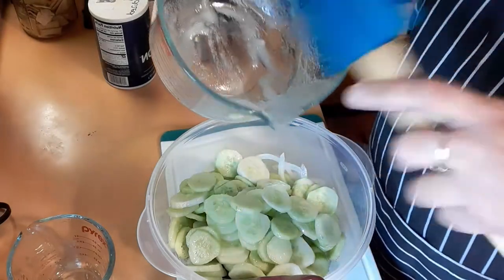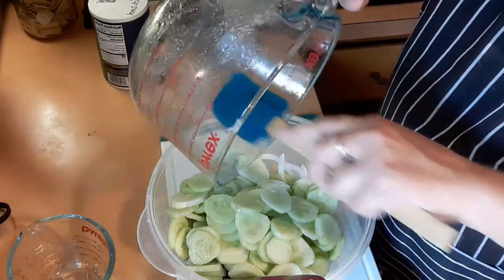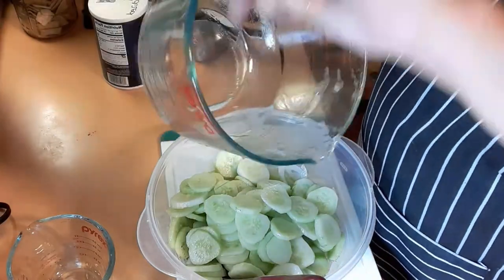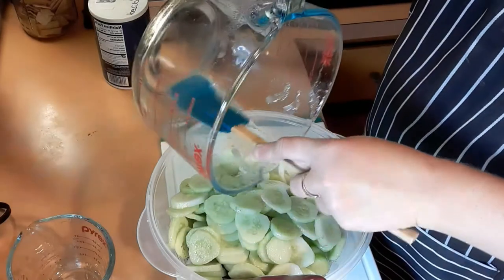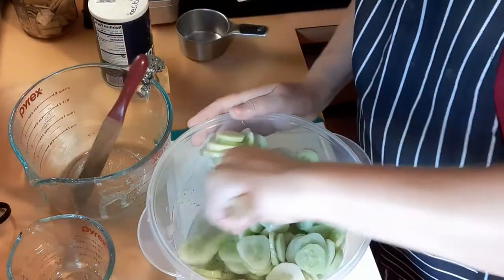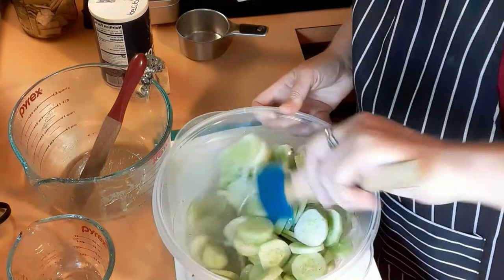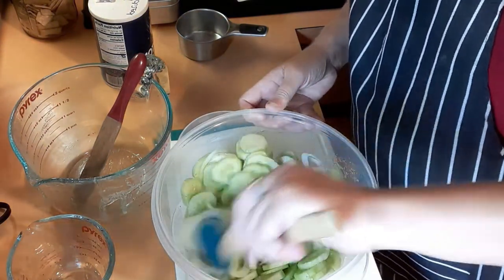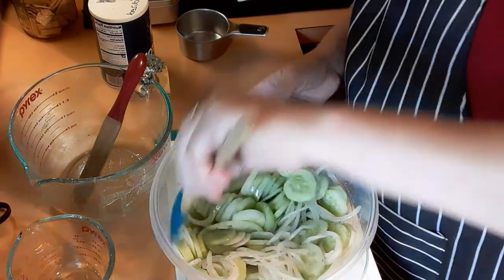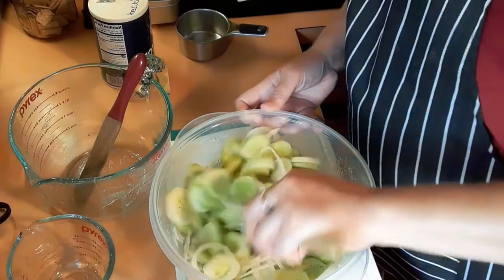If things ever got bad and he had to bug out, he'd have his camper. I see him little by little doing stocking and prepping things — something that I'm saying is taking effect. People have to do it in their own time and their own way, and he's doing it; he's getting another freezer, which is nice. So I'm just gonna mix all this up and get it all mixed so that the sugar dissolves.